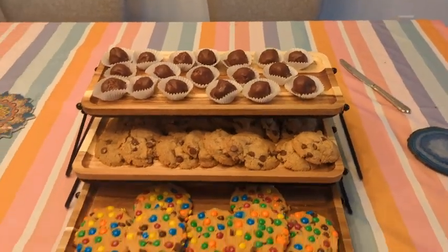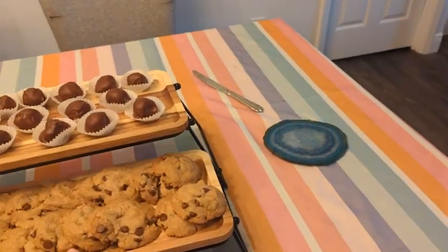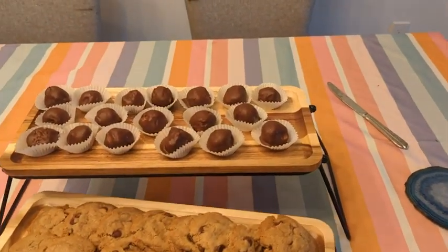They are really good quality and I've used these so many times with no issues of the swelling of the wood. I just love them for decorating and for storing any food or snacks that I want to present.